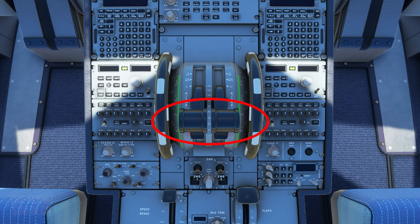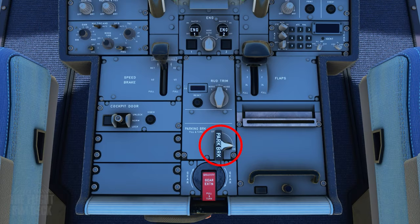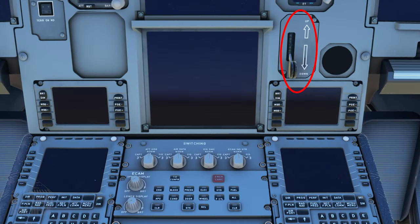Verify the thrust levers are at idle. Engine masters are off. Engine mode selector set to normal. The parking brake is on, and the landing gear is down.